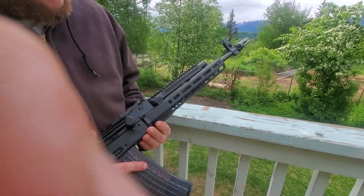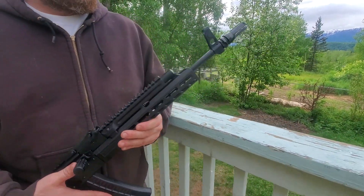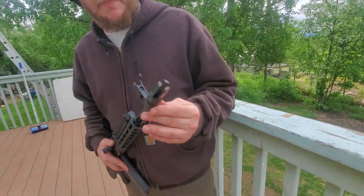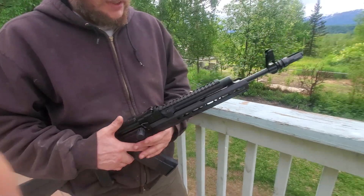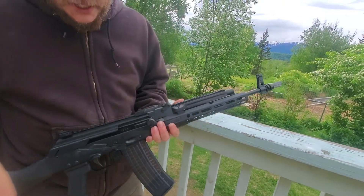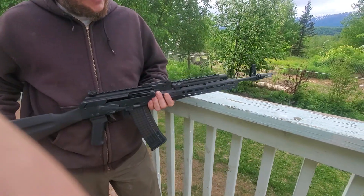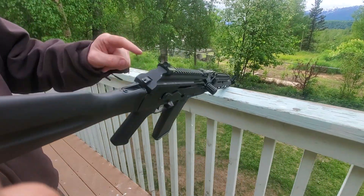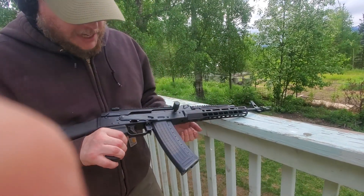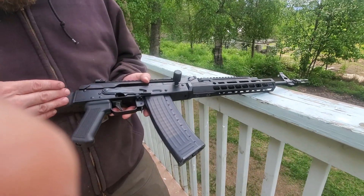It's got an SLR ion handguard made of aluminum with M-lock slots and quick detach ports. It's got a Dead Air suppressor-ready tri-tip flash hider, an SLR pic-railed gas tube, and a Texas Weapon Systems front hinge pic-rail dust cover. It's also got a Texas Weapon Systems rear peep sight, which I really love.